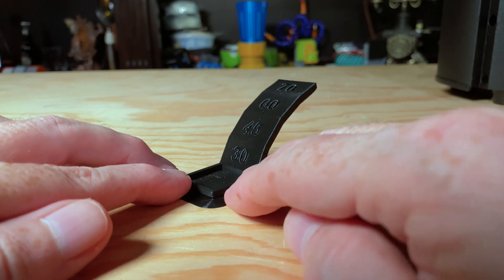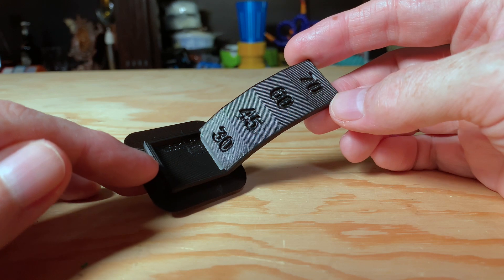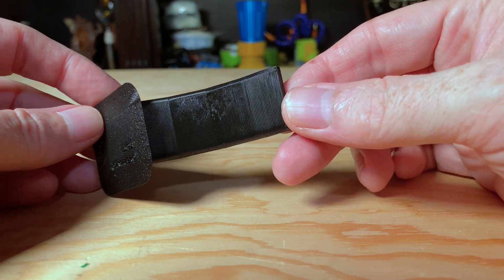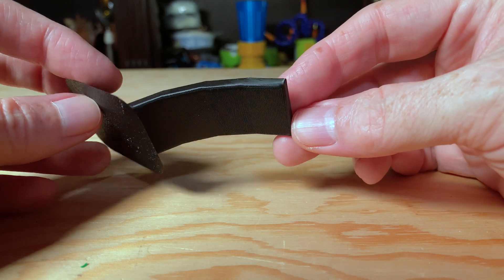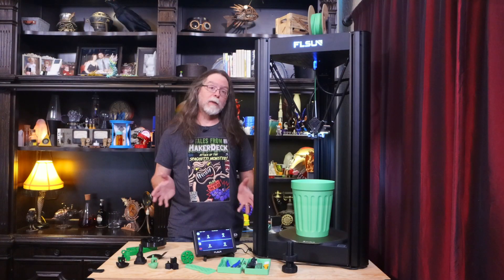The fourth and final pre-sliced model on the flash drive is this overhang test. This only took 23 minutes to print. I don't see any real problems with this at all, and the overhangs printed well. All these test models were printed with Jesse PLA from Printed Solid.